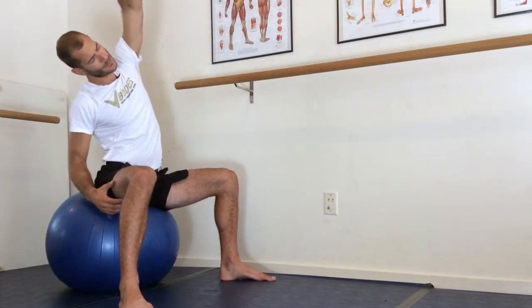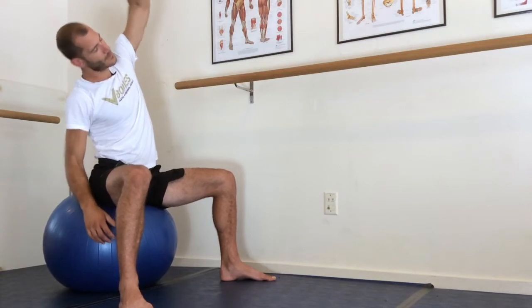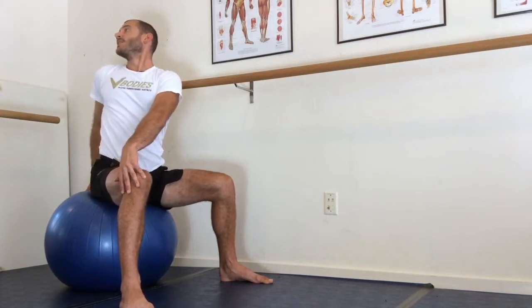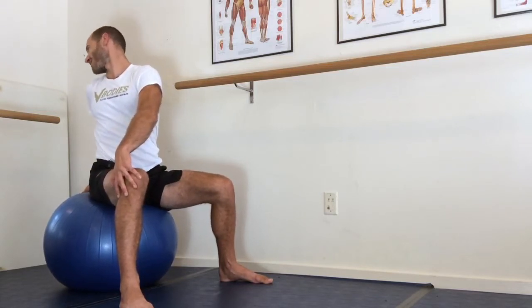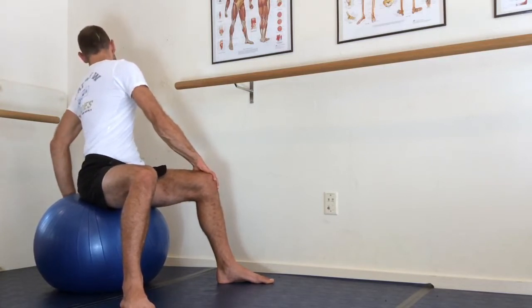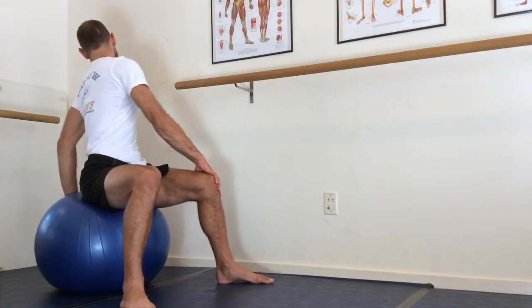Sit up real nice and tall, then side bend — four pumps — and over to the other side, four pumps. Now twist to the right, take a deep breath in, and exhale, twist more. Take a deep breath in, exhale, twist more. Then return and do that again on the other side — twist left, deep breath in, exhale, twist more, deep breath in, exhale, twist more, deep breath in, exhale, twist more.